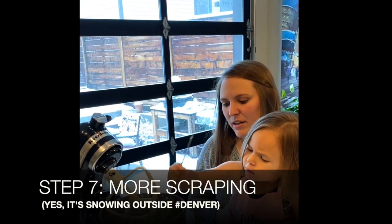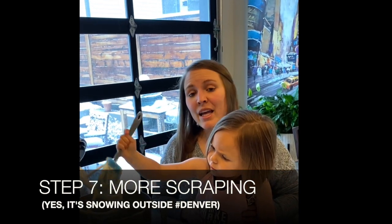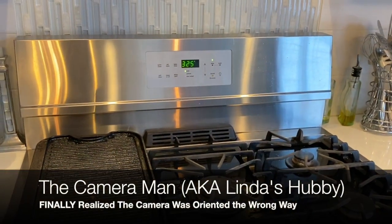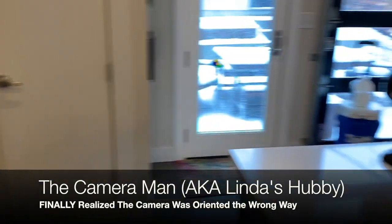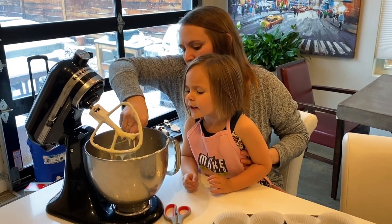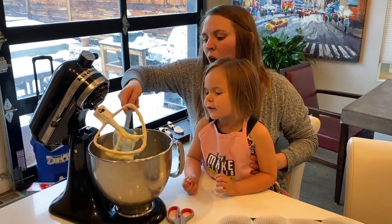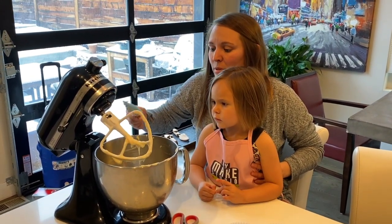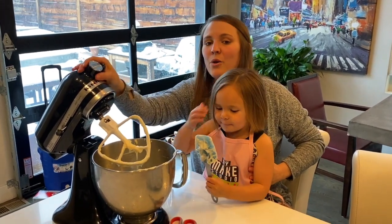All right Ellie, are we ready to scrape? We're gonna turn it off and unlock it, lift it up. Also I forgot to tell you — my oven is preheated to 325 degrees. I'm just gonna give this bowl a scrape on the sides. Yes Ellie, I'll leave some on it for you to lick. Ellie is very focused on getting to lick the spatula.